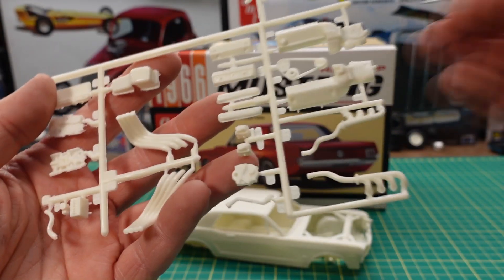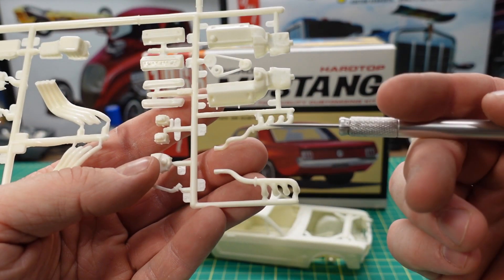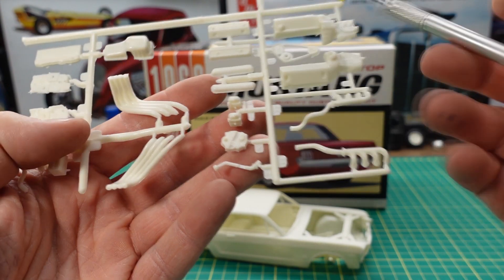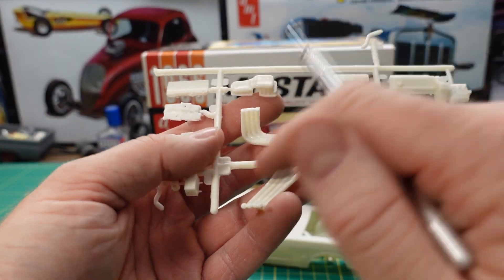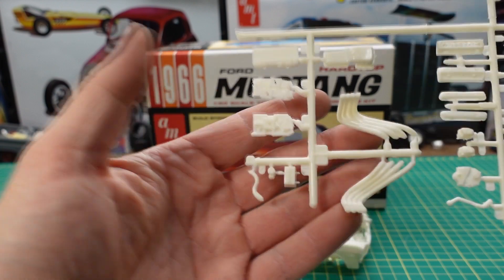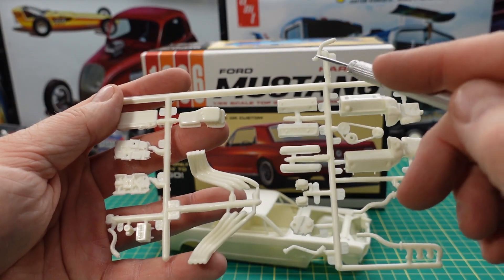Here's the engine, which is a 289 with manual transmission, so this would probably be a K code car. You have your exhaust manifolds, a couple of carburetors, valve cover, cylinder heads, timing cover assembly. There's also a set of Zoomie style headers if you wanted to go drag racing. Got an oil pan, a cross ram style intake manifold for two carburetors, a single four-barrel, some radiator detail, battery, radiator hose, looks like a starter motor, and another radiator hose up top on that tree.